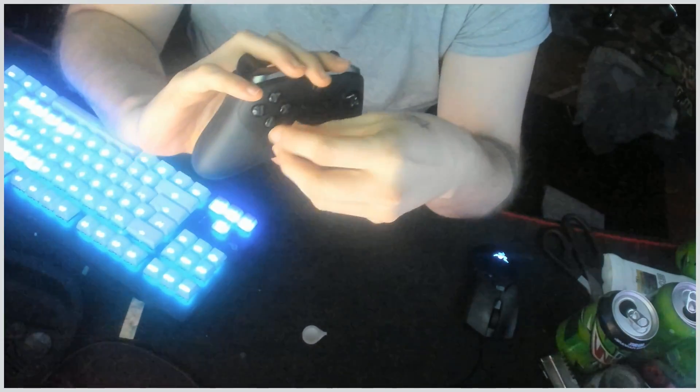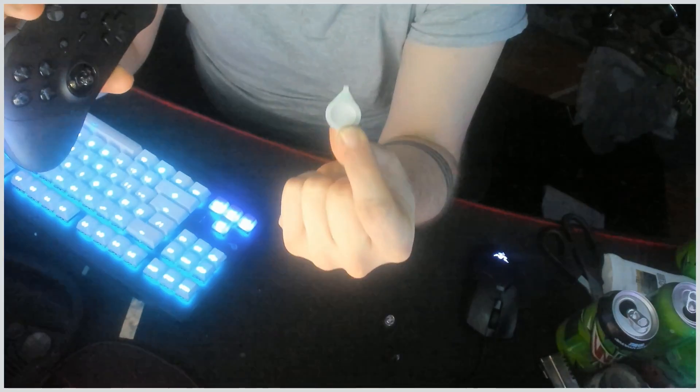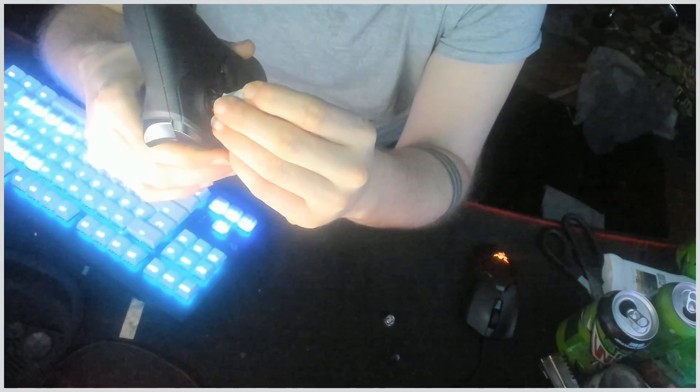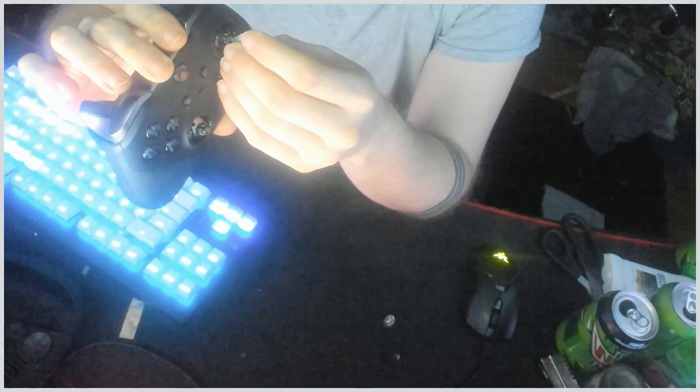So these come off obviously, and I was like 'what the hell is this thing?' — these little nipples. This adds tension to your sticks. I've been playing full tension on my aim stick and the least tension on my movement stick. You put it in here and you grab on.